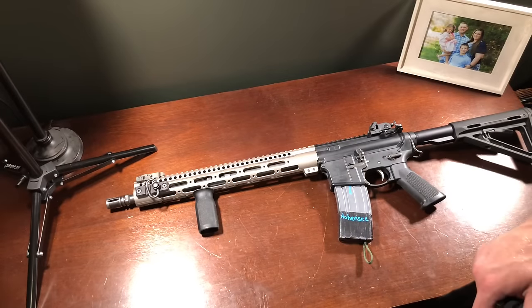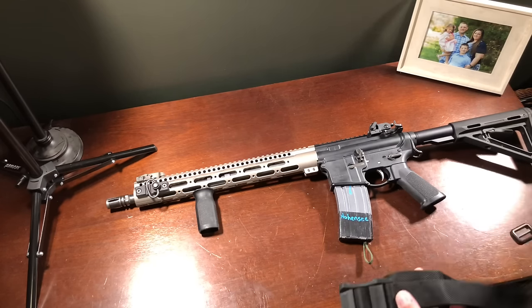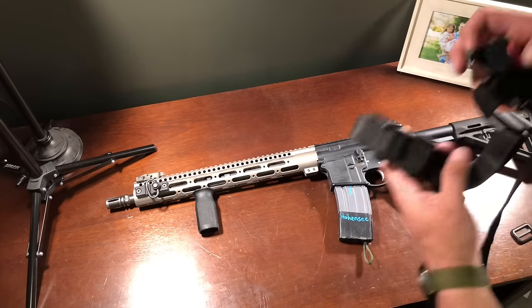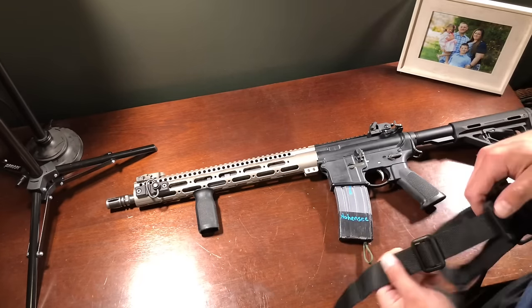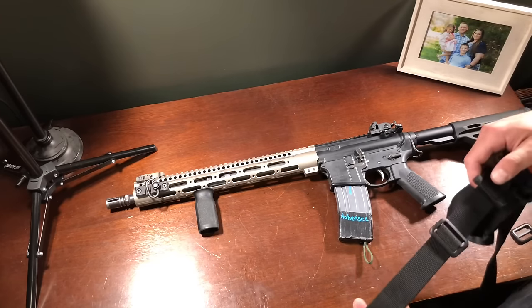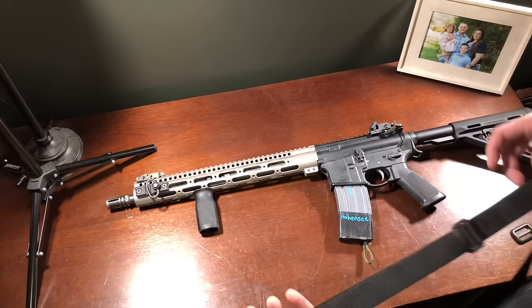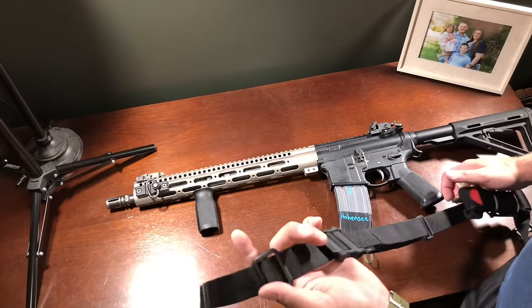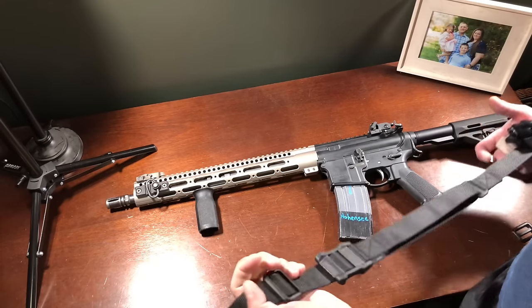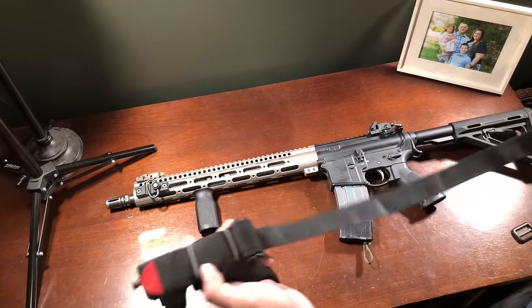Hey guys, it's Sergeant Josh, welcome to The Well-Rounded Warrior. So a little bit of gear change — I'm going to try out this Magpul MS1 sling. I got this specifically because I didn't really want any attachment hardware on it, because I basically have my own, and that may change later on down the line. But for right now this MS1 is going to suit my needs. I'm going to show you how to put this sling on, but first —